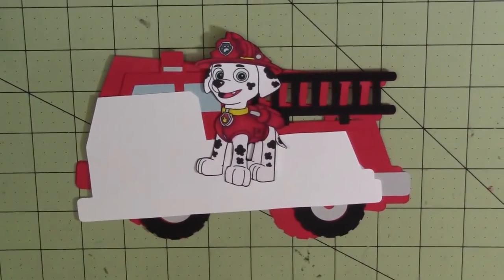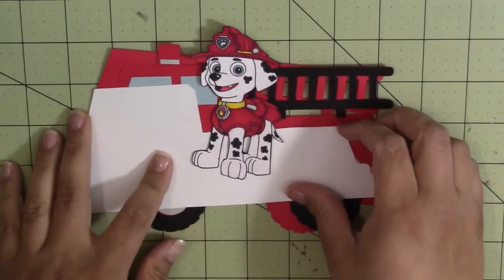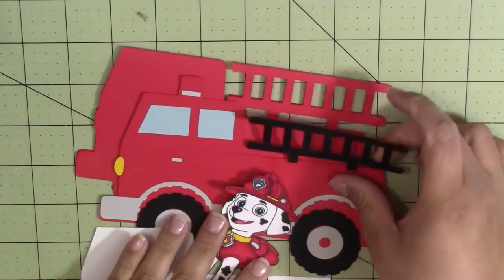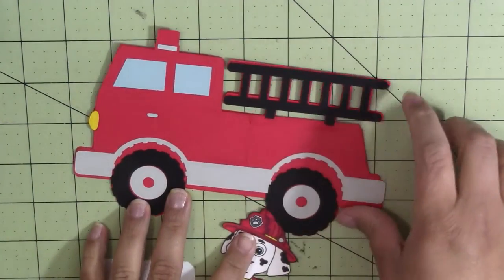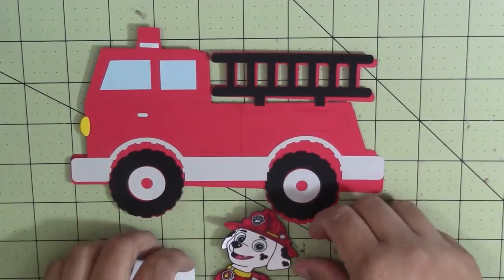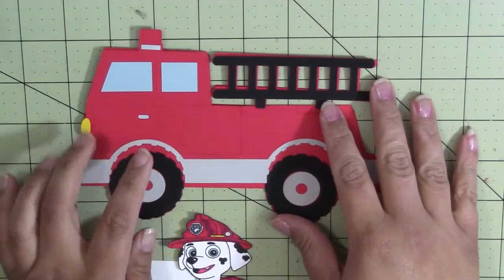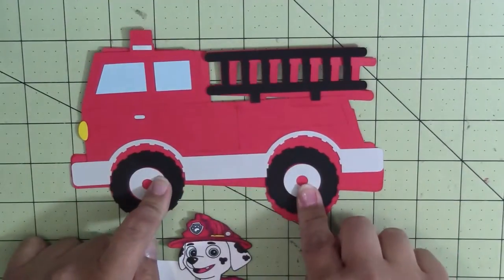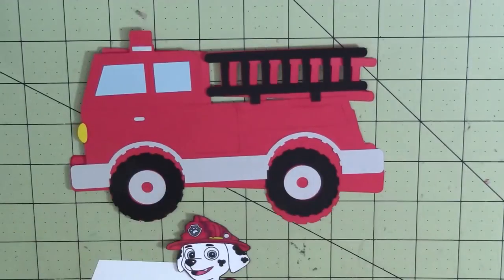I went into my Silhouette software and found a fire truck, because Marshall rides a fire truck — he's the fire dog. I think this one is from the Silhouette store, but I'm not sure because I didn't write it down. I apologize for that, but I'm pretty sure that's where I found him.